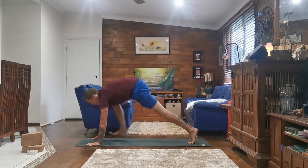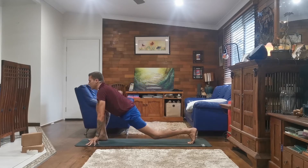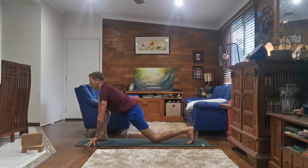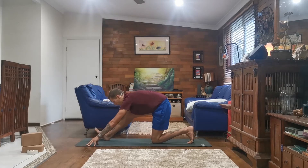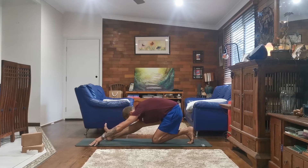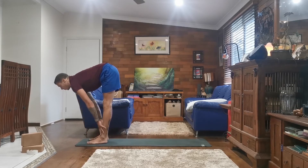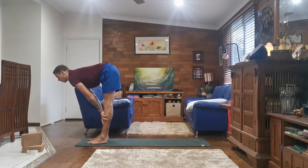Inhale, bringing your right foot forward between your hands, sinking your hips, looking forward. And exhale, lowering your left knee, taking your hips back. Right toes point to the sky. As you inhale, coming forward, halfway lift, Ardha Uttanasana, flat back, look forward.